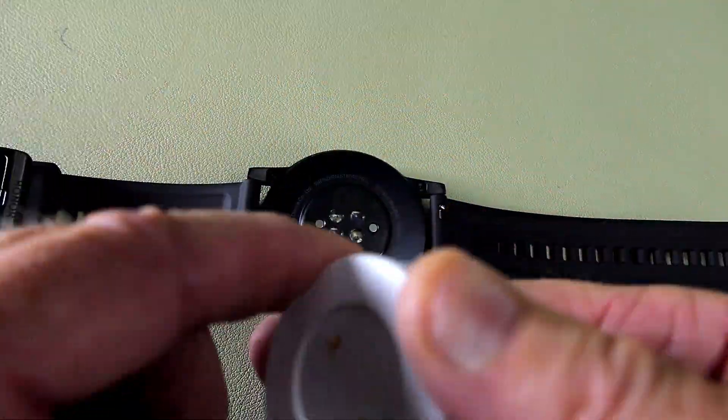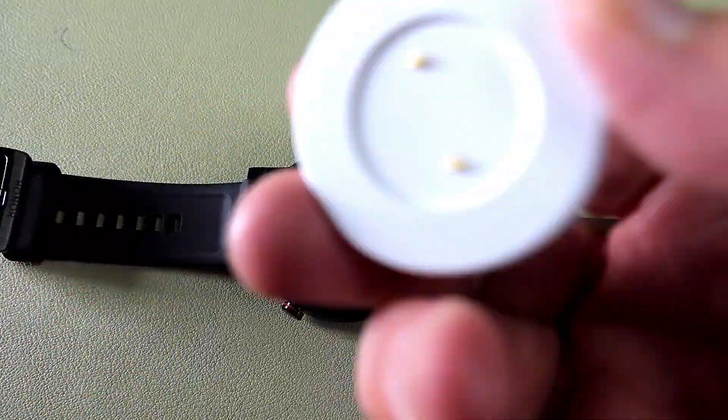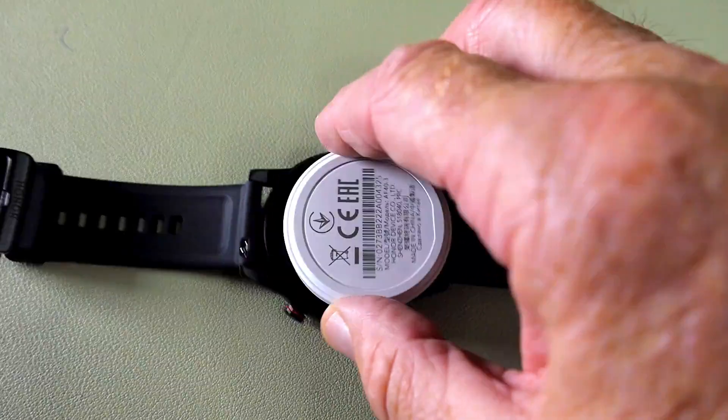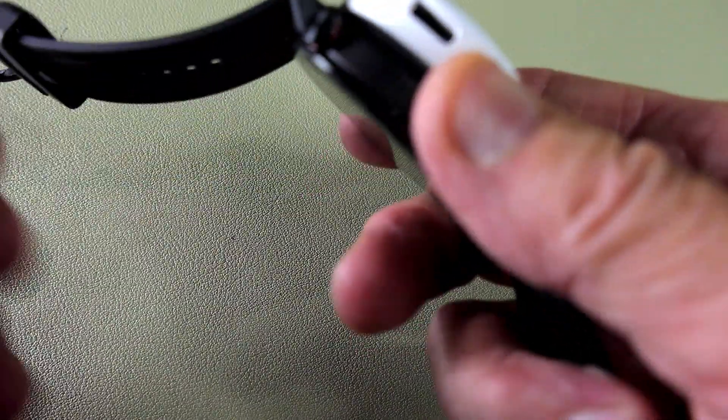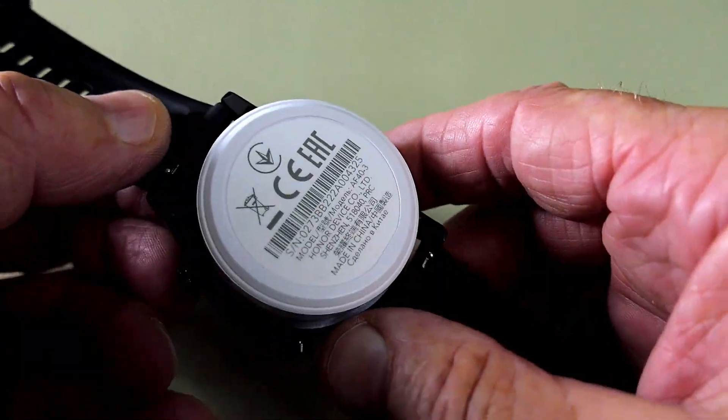To charge up the Magic Watch you've got contact points on the back, and the charger is magnetic — it just drops into place. You insert your cable into the charger, plug it into the mains, and let it charge up.